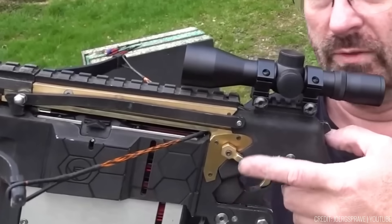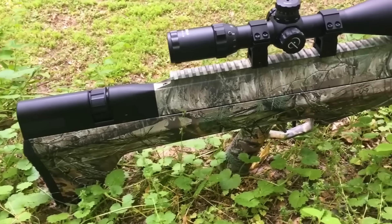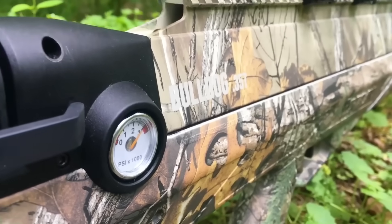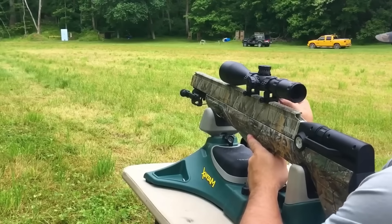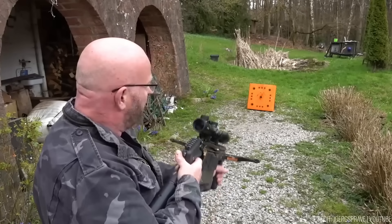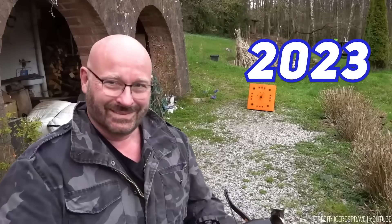The Interceptor comes with AR-15 compatibility and Picatinny rails, promising personalised adjustments and accessory attachments. Its sleek, all-metal construction not only ensures durability but also provides a solid feel in your hands. The Interceptor is designed to deliver reliability and precision, making it an exciting option for enthusiasts. Expect its release in late summer 2023.